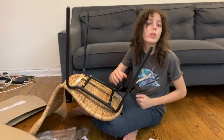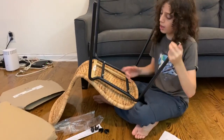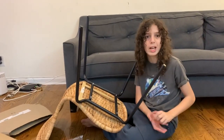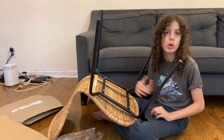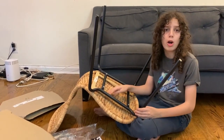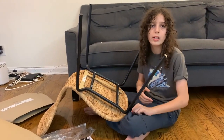Hi guys, so today we just got a chair from IKEA ordered to our house and I just started building it. It's pretty easy to build — I think it only takes up to 15 minutes. It's a simple thing you could do, so now I just have to screw these nails and then I'll be done with it.